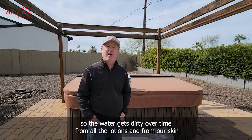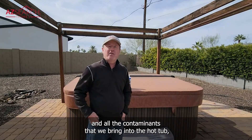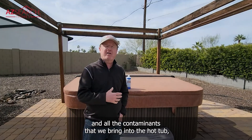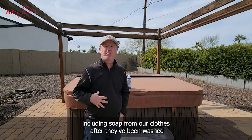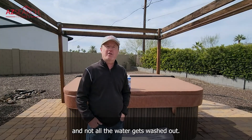The water gets dirty over time from all the lotions and from our skin and all the contaminants that we bring into the hot tub, including soap from our clothes after they've been washed and not all the water gets washed out.